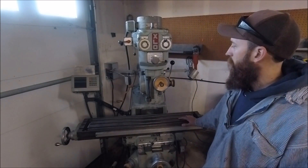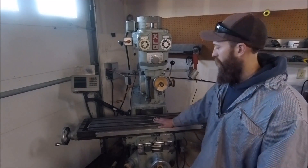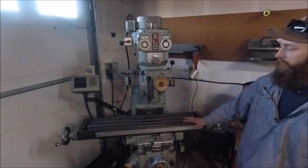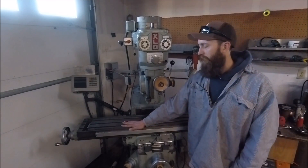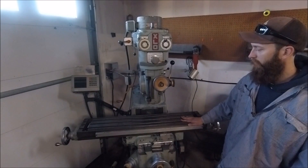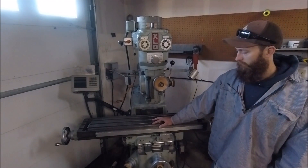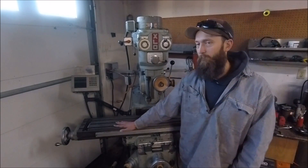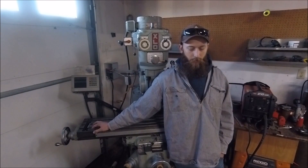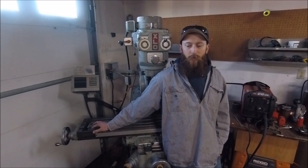I purchased this mill about six months ago from a shop that did machine restorations — they did some really great work. He needed the space; he had a lot of machinery, some really nice Bridgeports and just awesome stuff. This is actually the second mill I've owned in my life. The first mill I got was given to me when I was in high school — me and my dad went and picked it up and hauled it to my grandfather's shop where we could unload it with a forklift. And the next thing I knew, it was sold.